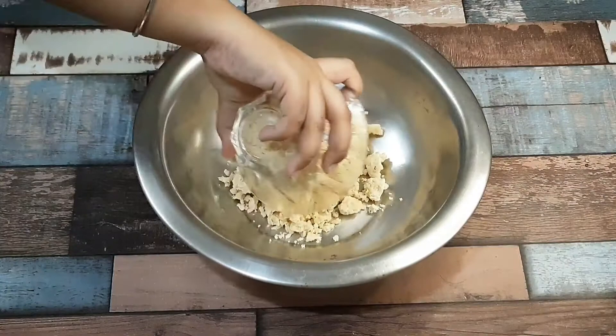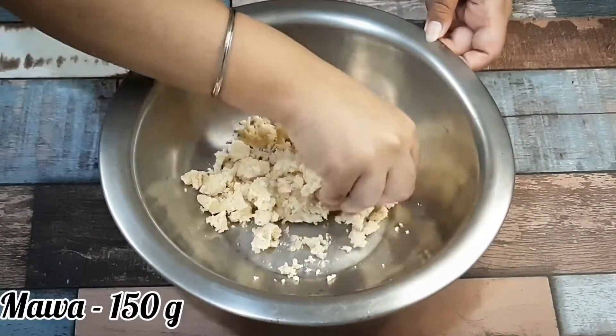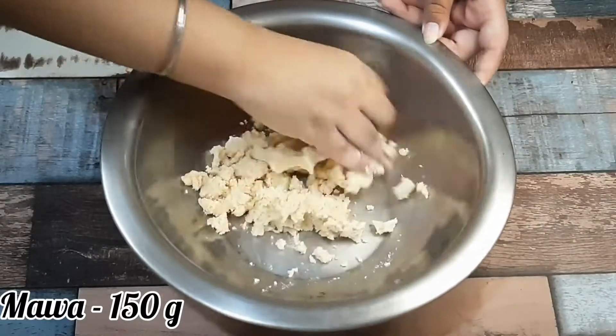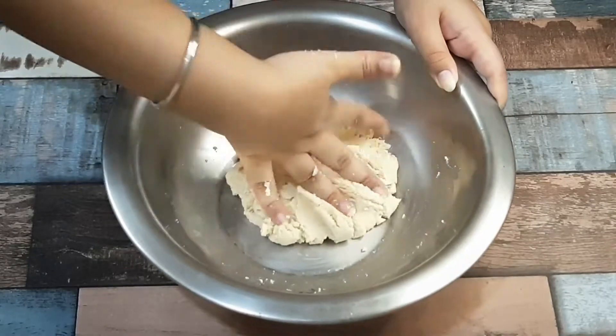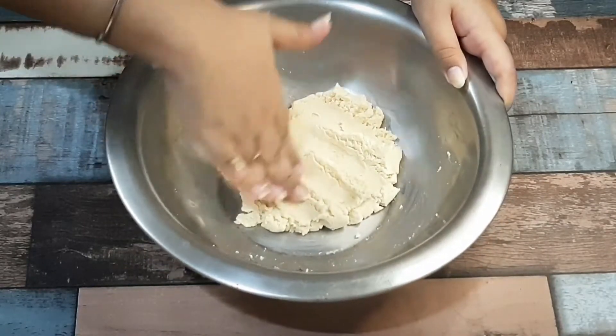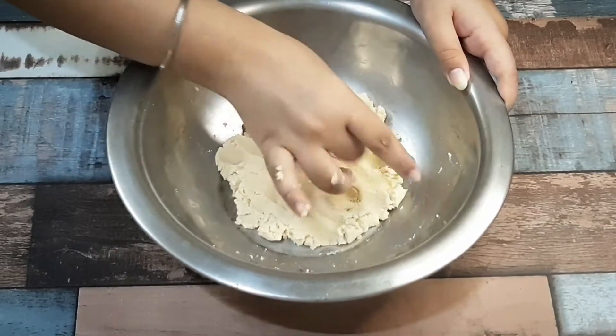First, we will cook the dough. I have got mawa — 1.5 grams. Now we need to cook it well. We will cook it well. It will not be smooth; all the particles will not be fully smooth.